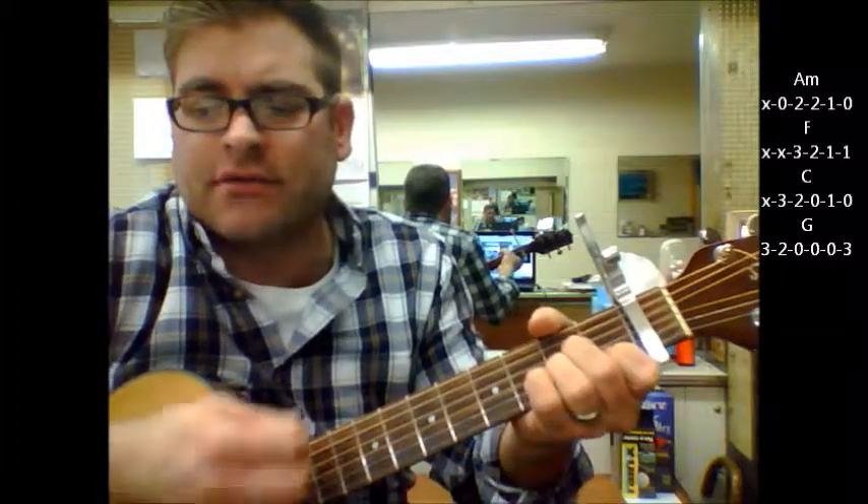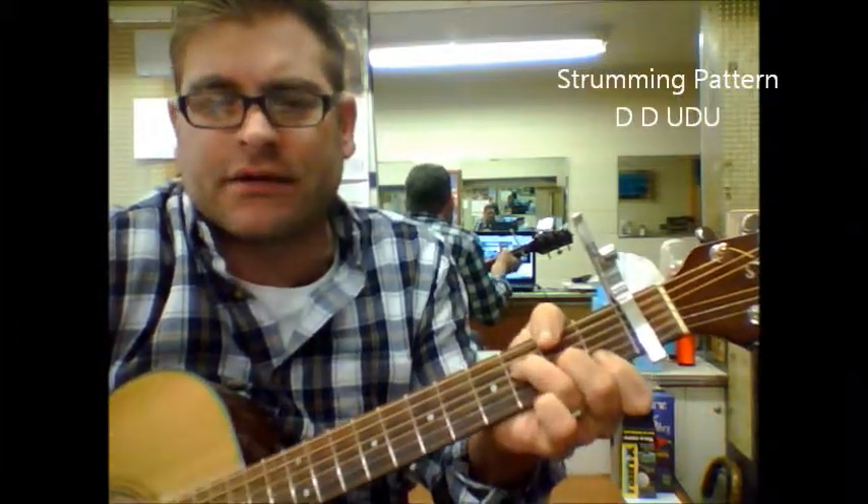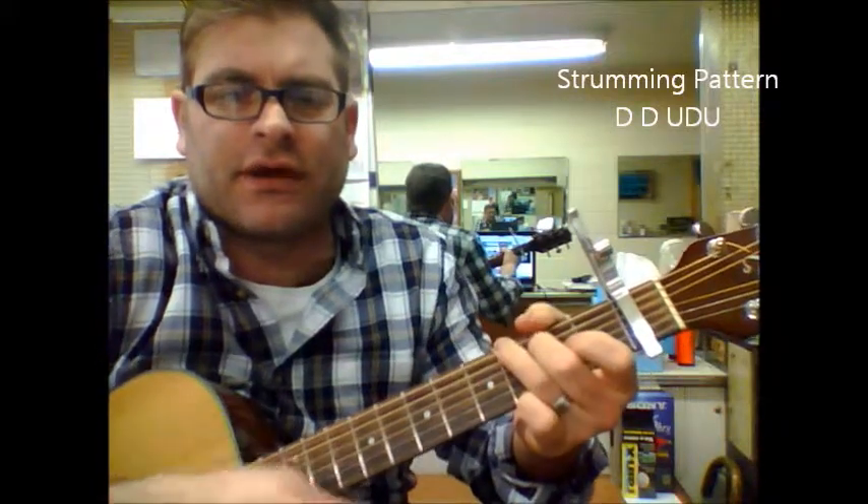With the strumming pattern, you go down, down, up, down, down, up, down, down, up, down, up, down, down, down.